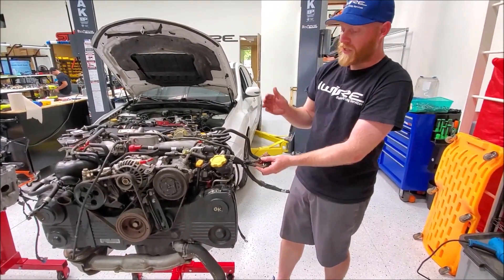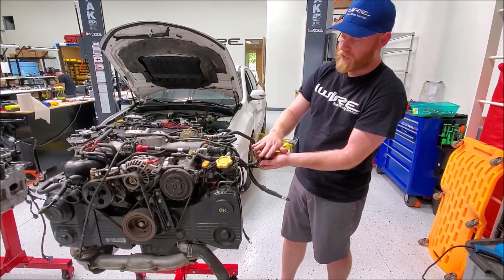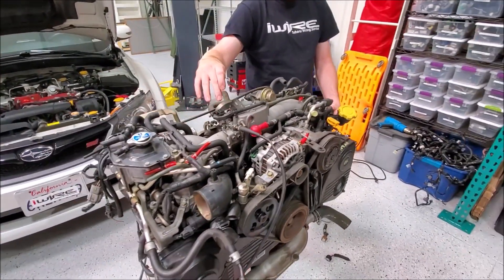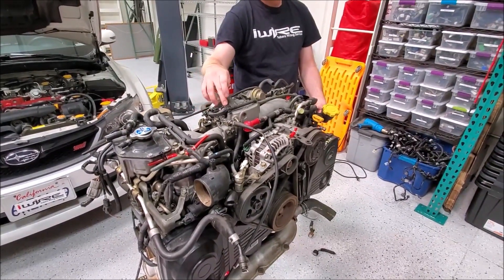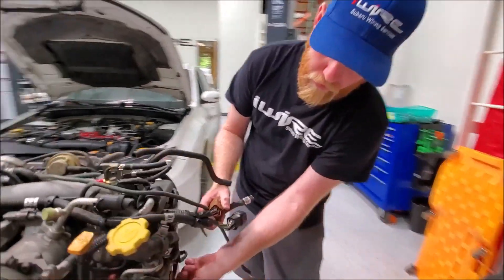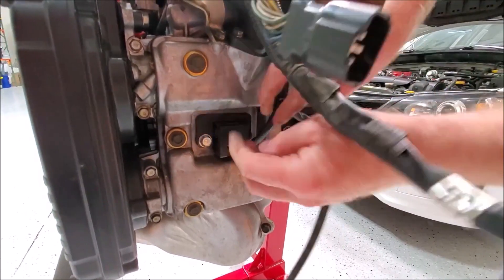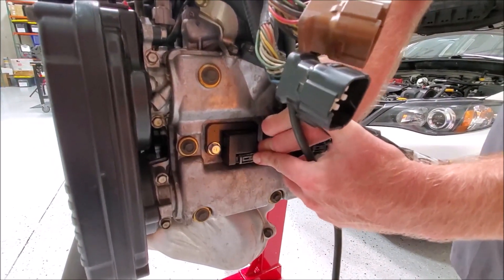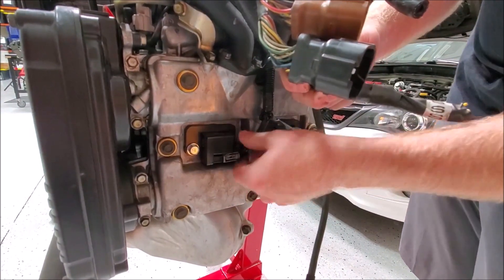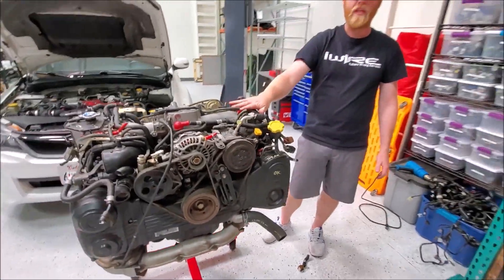The other thing you might want to check when you get an engine is the condition of the connectors. These look in great shape, but a lot of times the manifold pressure sensor or idle air control can be cracked. Really common amongst older engines are going to be coil packs. If you have the engine out, I highly suggest you grab our replacement coil pack kit and just replace these before you bother, because you're probably going to need coil packs anyway. Double check all your connectors on the engine before you install it — a heck of a lot easier to do while the engine's out.